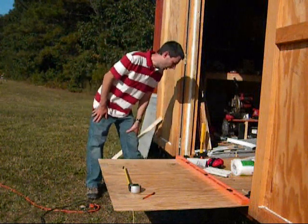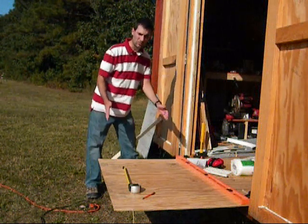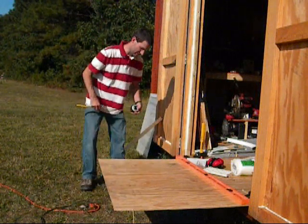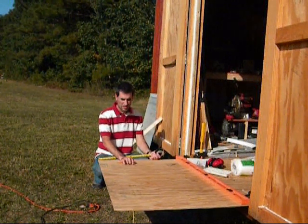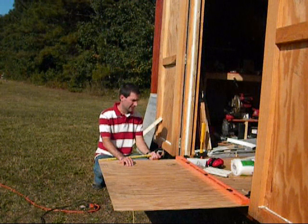My measurements are going to be 32 inches long by 27 inches wide. I'm just going to go ahead and mark off my 27 inches wide on my 4x8 sheet of plywood that I bought at Home Depot. It was pretty much about $11, give or take a little bit in tax.